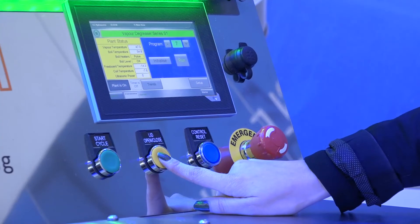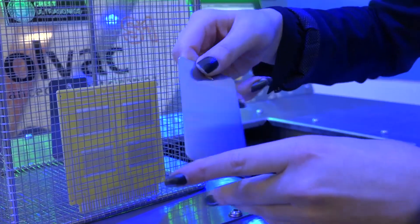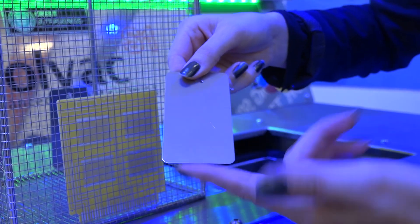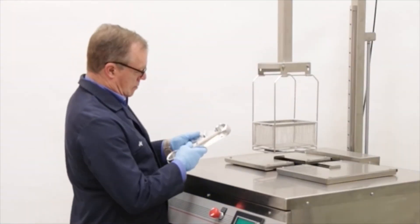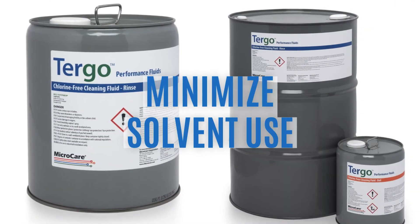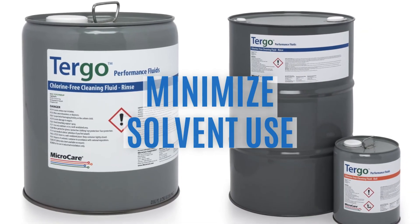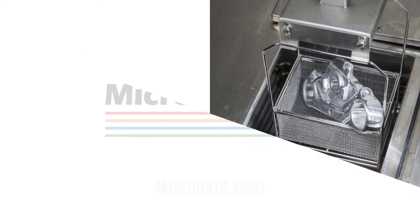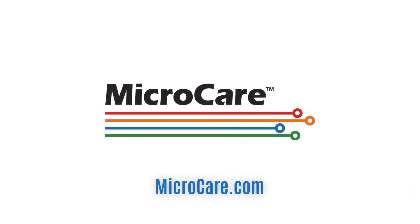A typical cleaning application requires a five to ten minute cycle. Our experts can develop a cycle tailored to your application. This keeps the solvent recycling within the system to save you money. The vapor degreasing process has proven to be a safe, economical, and environmentally friendly cleaning process for the manufacturing engineer. MicroCare has the experience and technical expertise to help you minimize solvent use and achieve perfectly clean parts at the lowest cost per clean. Learn everything you need to know about vapor degreasing with MicroCare.